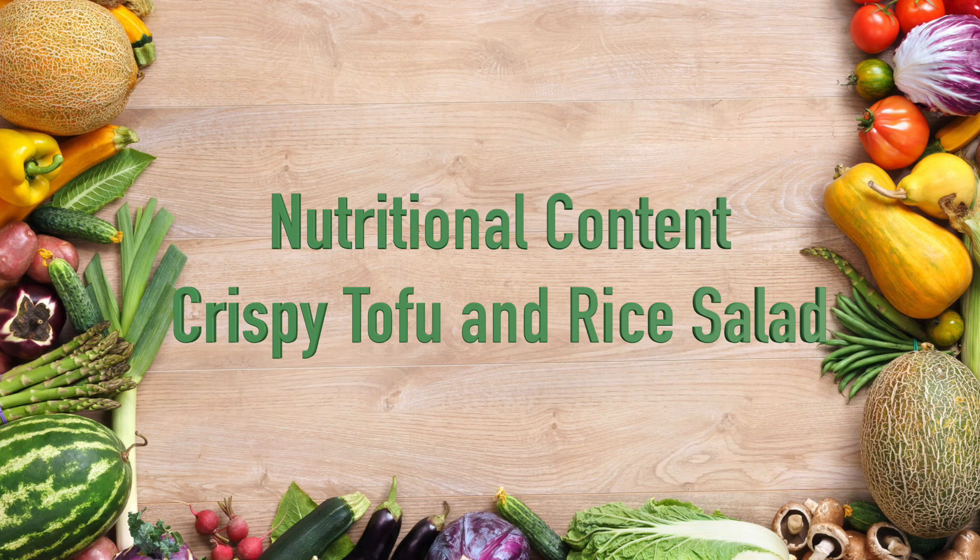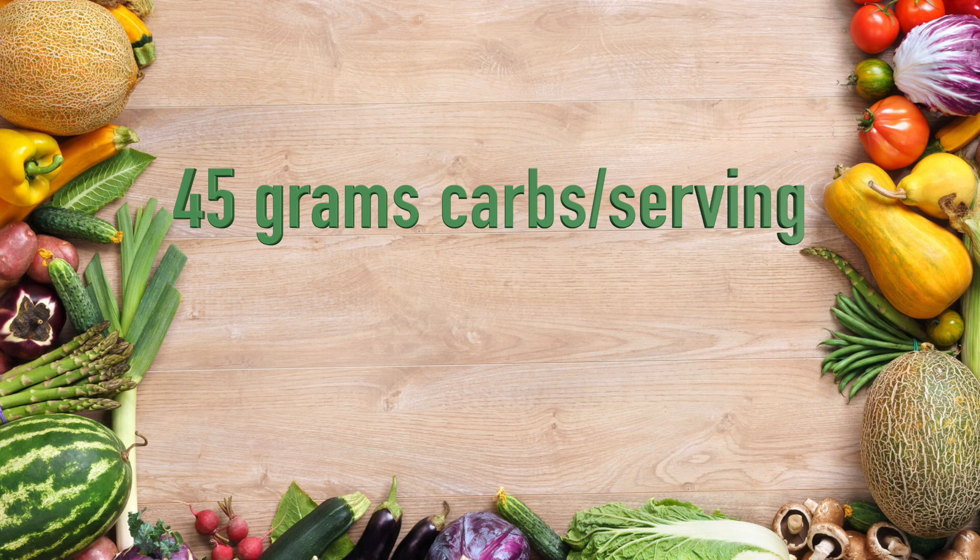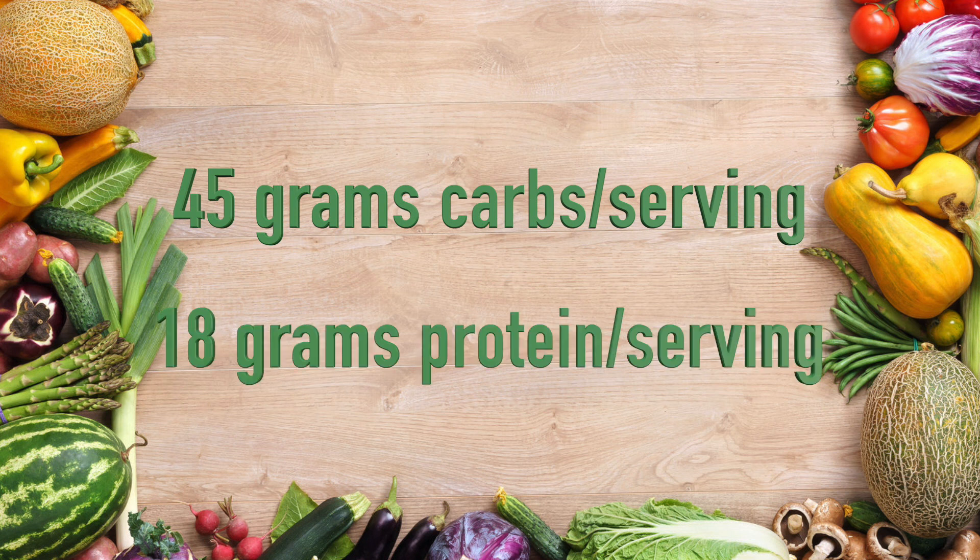Let's take a look at the nutritional content of this dish, keeping in mind that Dan was looking for a high carb, moderate protein pre-race dish. It has 45 grams of carbs per serving and 18 grams of protein per serving, so it definitely meets the carb-protein criteria that Dan was looking for.